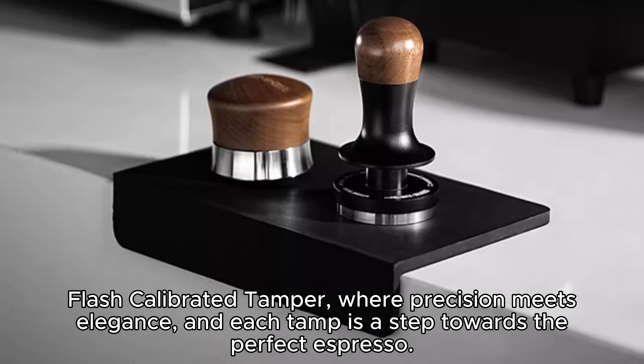The stylish black titanium coating not only enhances the aesthetics of your coffee tools, but also ensures durability and resistance against wear. With a 58 millimeters diameter, the tamper is compatible with various espresso machines and filters, providing versatility in your coffee setup.